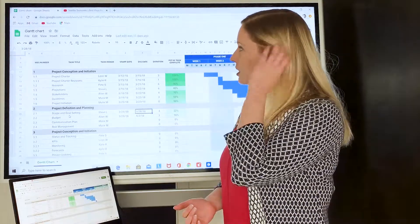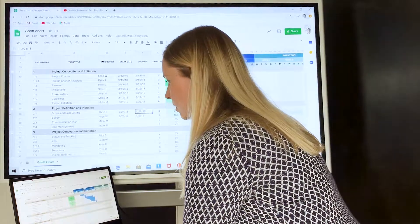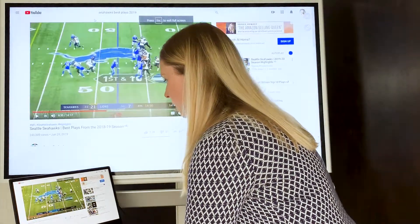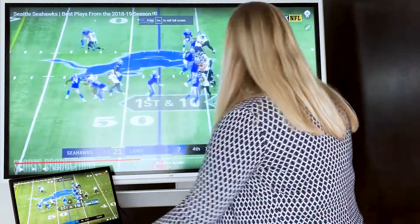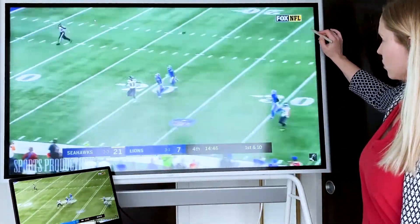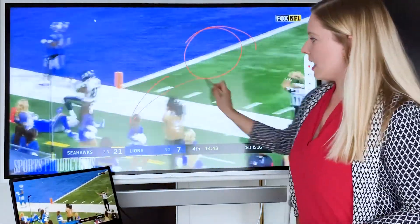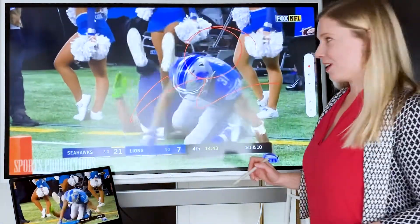Another way you can use HDMI is to play video and then do annotation on top of that. Let's take a look at some Seahawks footage. Once you hit play, there's an annotation mode over on the right. Click onto this and you'll be able to circle and highlight as the video is playing on the screen.